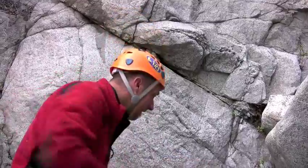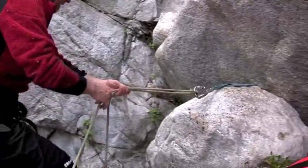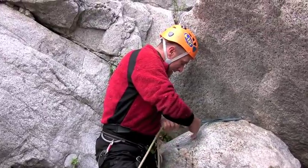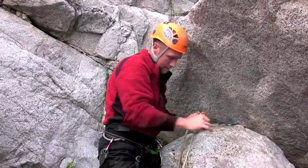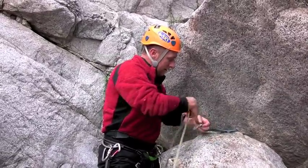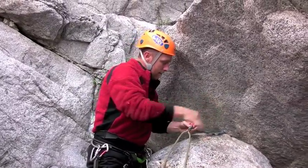Essentially, all this is is the same single line clove hitch carabiner block scenario in a horizontal situation. Once he has the end fixed to the anchor, all I'm doing is breaking the munter and setting this up to be retrieved.